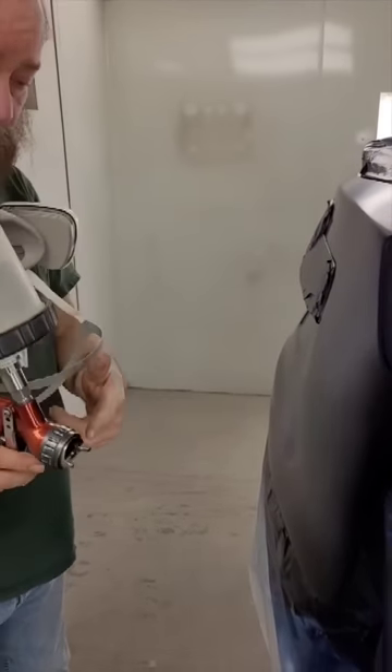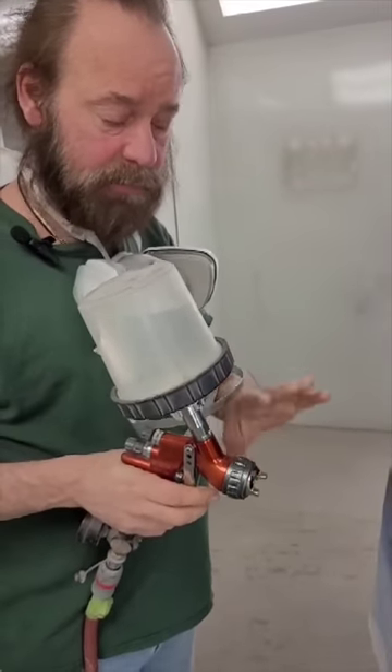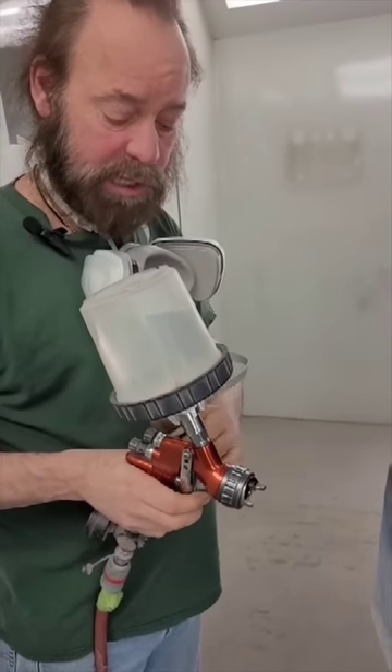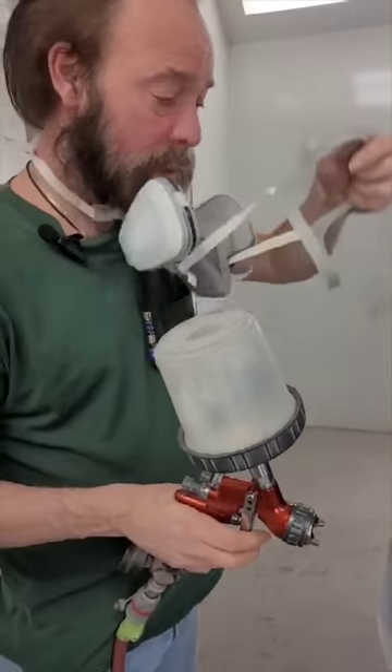Same thing — when you first pull the trigger, the air comes out. When you pull it farther in is when it opens it. And you never let the air stop because it'll splat. So you always keep the air going, but you can release it to stop the paint. When I come to an end, I stop the paint, but the air keeps going.